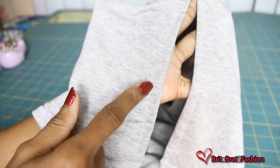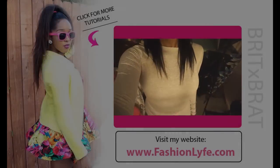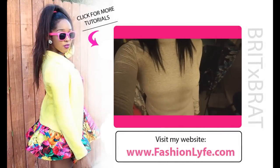Once you have done that, this is your final look. And this is what the stitch should look like with a straight stitch on the slit. I hope you guys enjoyed this tutorial. Make sure to share, like, and subscribe and I'll see you next week for a new video. Bye!